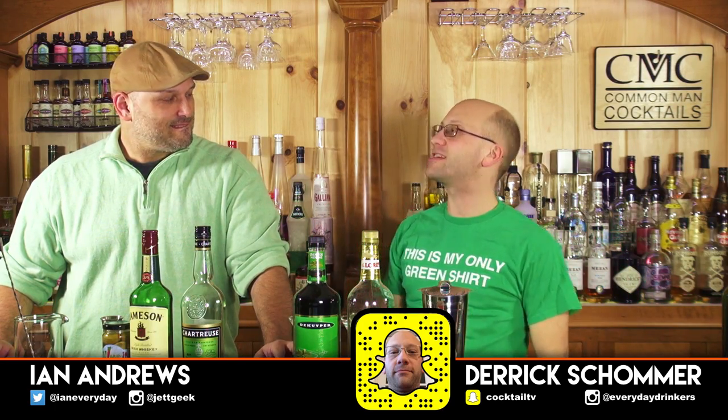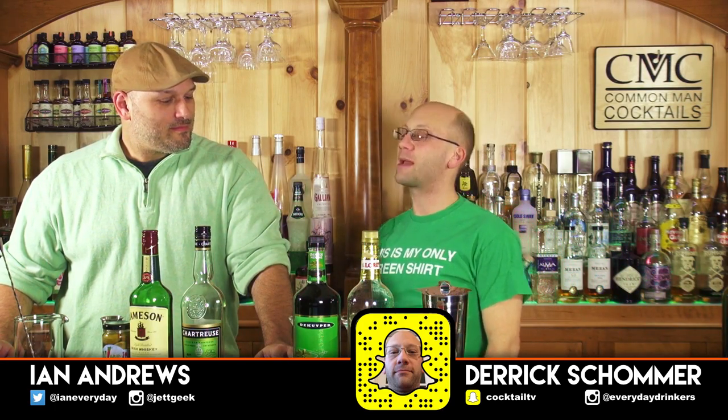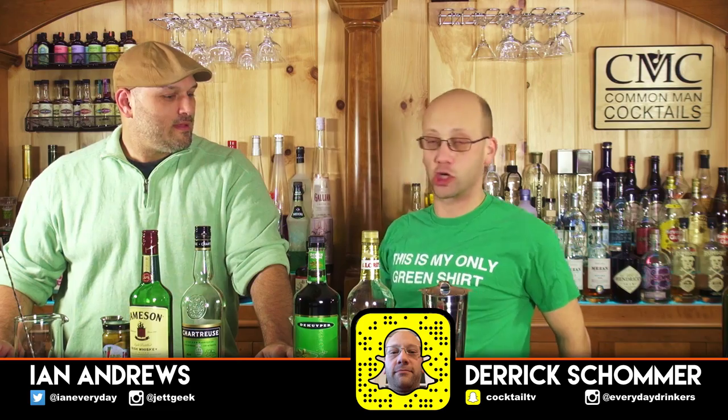Welcome to Common Man Cocktails. I'm Derek Netsy and this is your St. Patrick's Day edition, a couple days before St. Patrick's Day so you can prep the ingredients you're gonna need. This is the sweet versus dry. I have the dry? You have the dry.